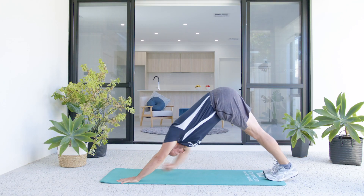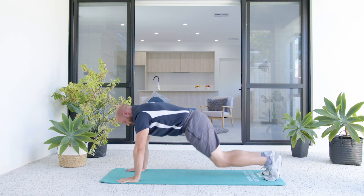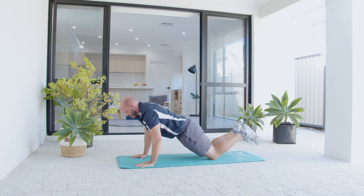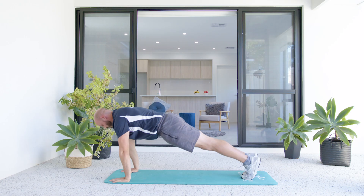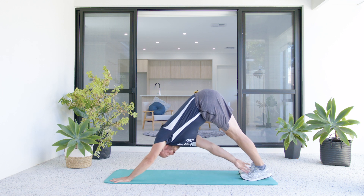Still tuck our toes and reach towards the opposite leg. So knees down, lower to the floor, press up, reach for the opposite toe. Or if on your toes, go push-up and press into a down dog, reach for the opposite leg.